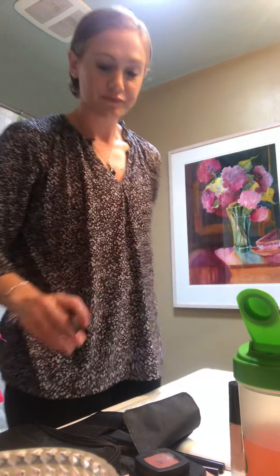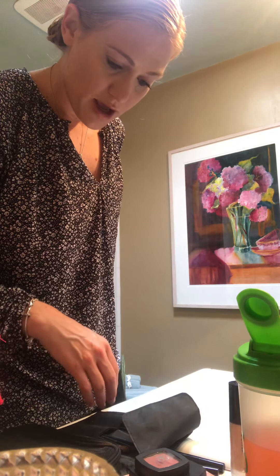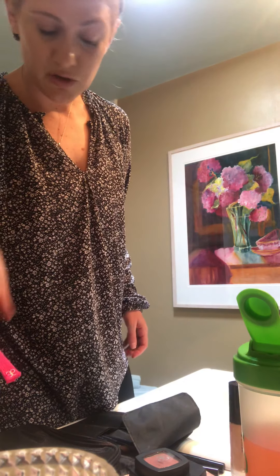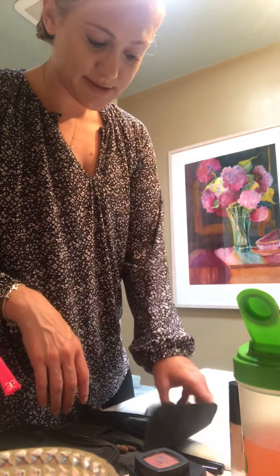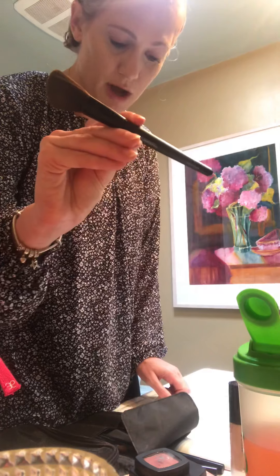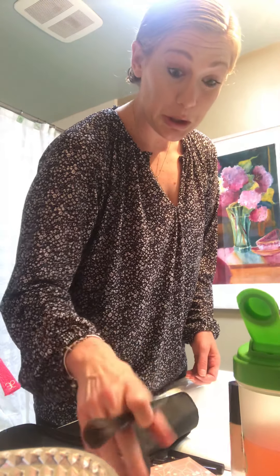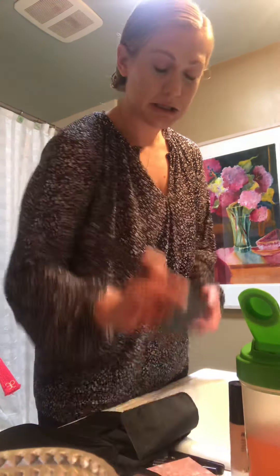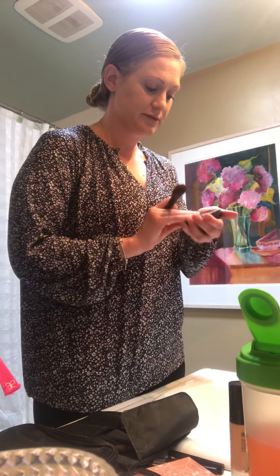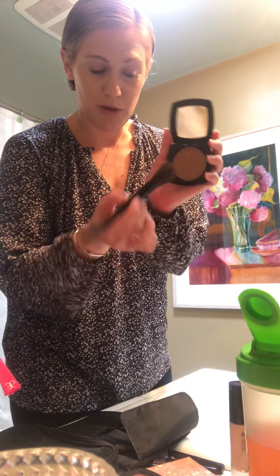I try to batch my orders so it's not like every week getting a new order. I am done with my concealer — my next step is going to be to contour my face. I'm going to take my cheek brush by Arbonne and my bronzer, as long as I don't break it — slippery hands!